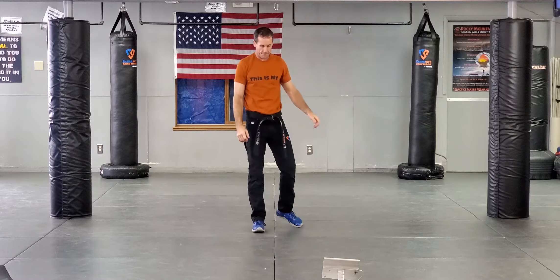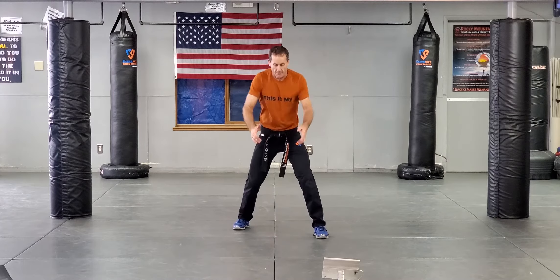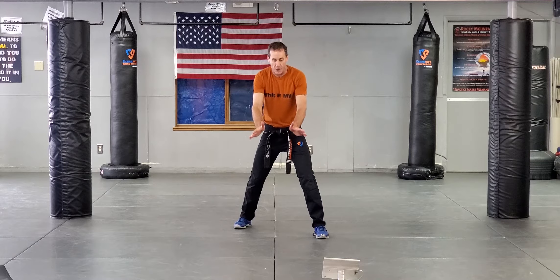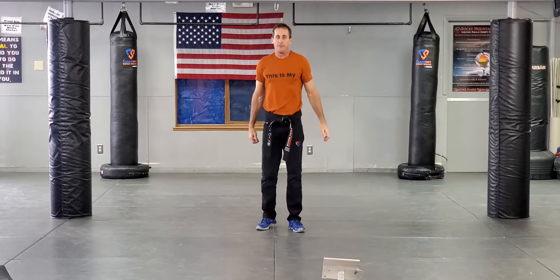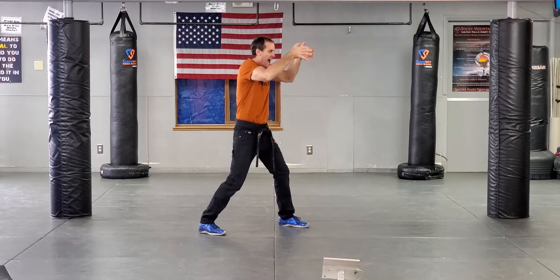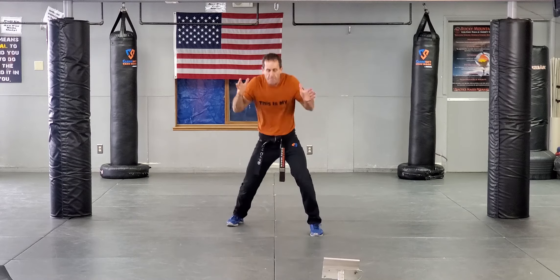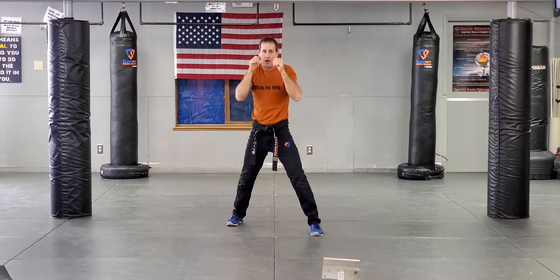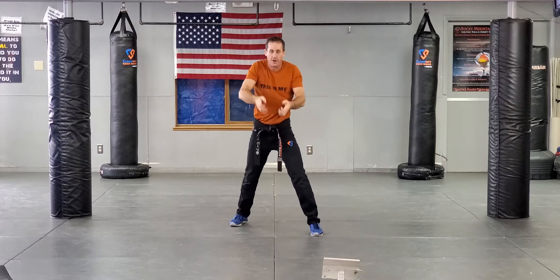Frame up. Bear hug, arms free — my hands are free, get on their hips. Keep their hips away from me — that's their power source, that's gonna give them the ability to dump us. Keep those hands on their hips. Boom, knee. If your hands are free and they're coming up already, you can go thumbs in the eyes and push back and down. You might also have the option of elbow striking. Thumbs driving into their eyes, back and then down, is highly effective.